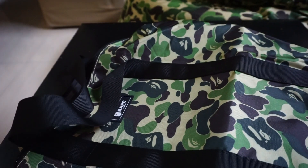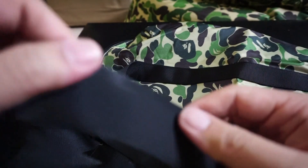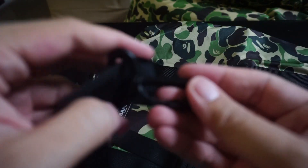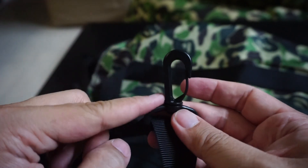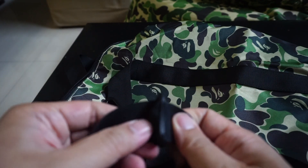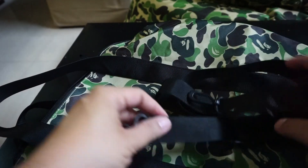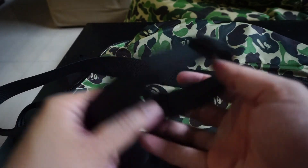The hand carry part and the shoulder strap that it comes with have the same kind of material — not very thick, very basic. This hook is all plastic, so you've got to be wary that if you tend to put too much or overload the bag it may put a lot of stress on the plastic parts. You may want to exchange them out with a different type of shoulder strap, or maybe even a proper Bape strap.